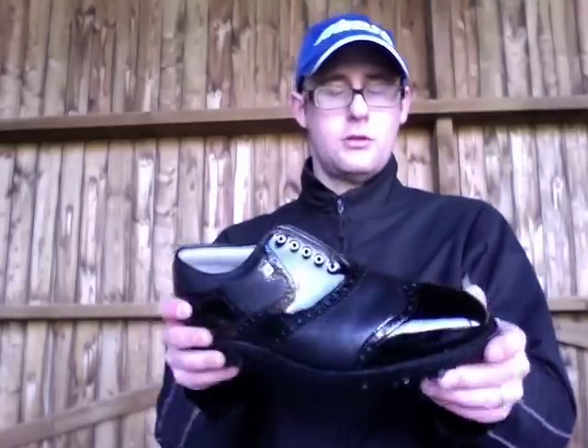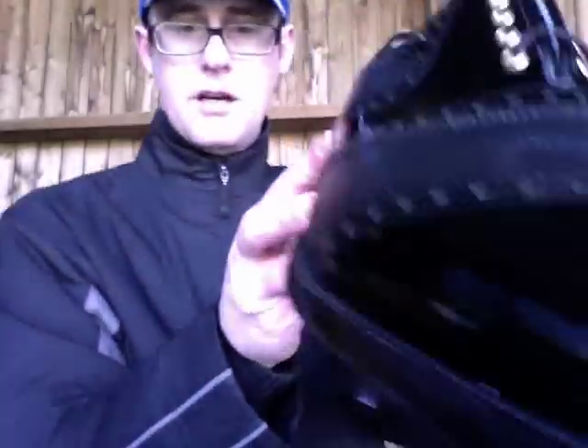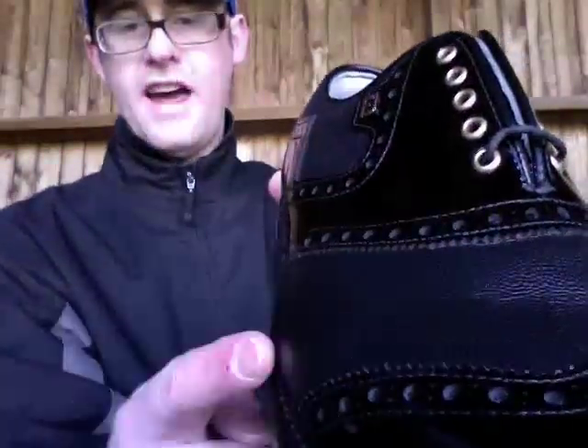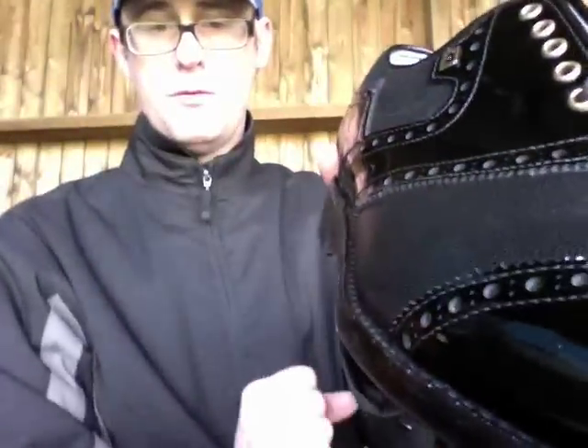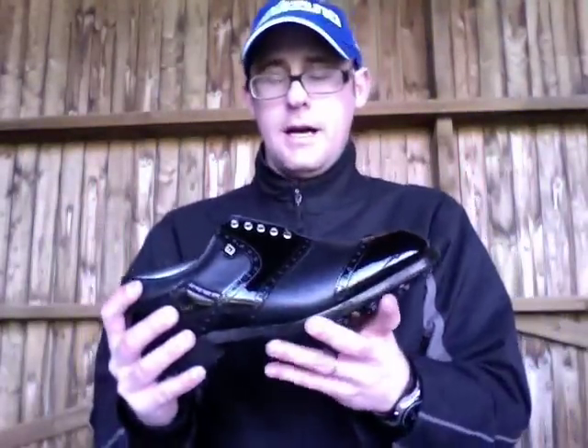We're looking at a calfskin leather upper on the Footjoy Classics. I've got the black two-tone model here. You've got the shiny saddle, shiny toe, and shiny back heel. Then there's this nice new bobble effect, rather than the smooth finish, which is being featured on a few of the Footjoy Classics this year and gives the shoe a really nice appearance. Calfskin leather upper — soft, one of the finest leathers you can get your hands on.